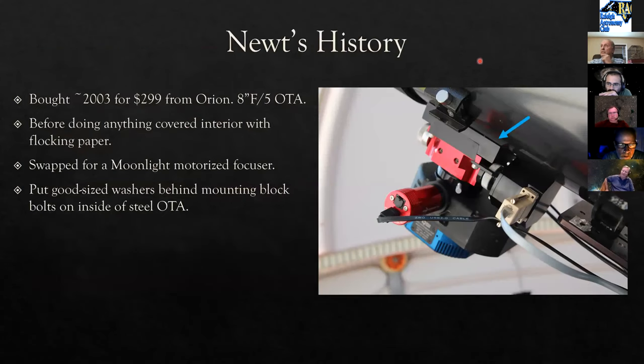The camera is a QSI with eight filters living inside it. Coming off it: a gray cable powering the focuser, a USB for the main camera, power for the main camera, and a USB for the guider.